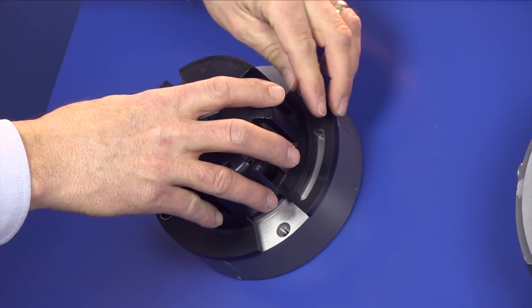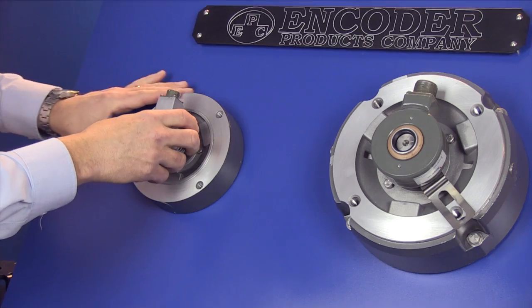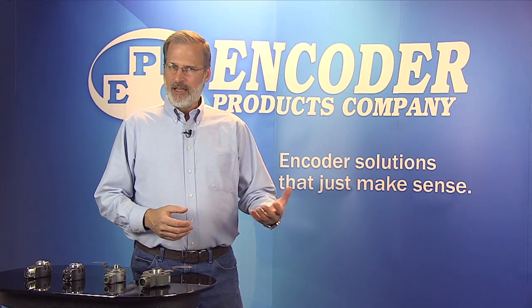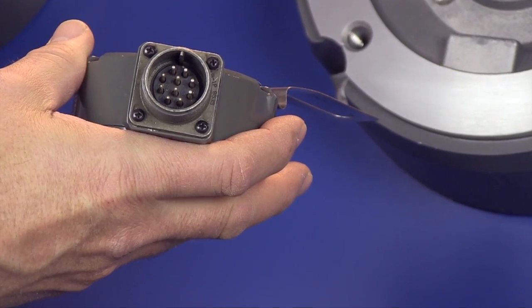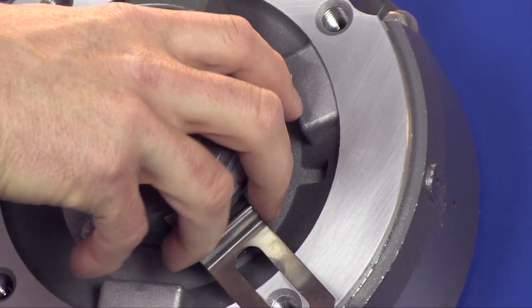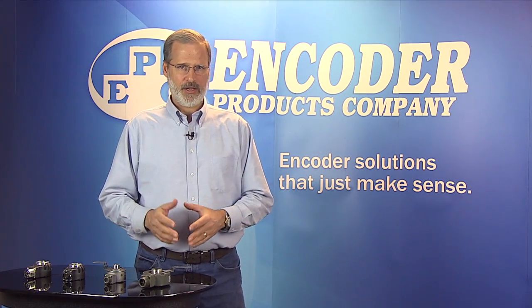Now, when you remove the protective cover, you'll often find the motor manufacturer supplies a variation of these HS20, HS25, or HS35-style encoders. They'll use either a 10-pin mil-spec or a twist-lock-style bayonet connector and a single-point tether. So we've got a possibility of four different motors and three different encoder combinations.